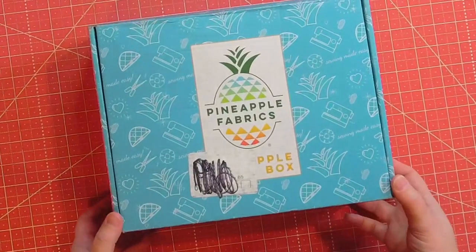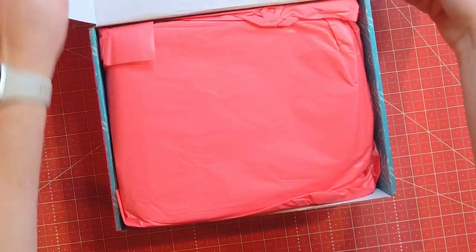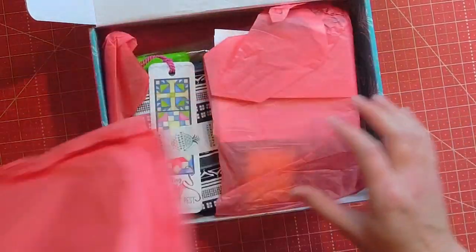First, I love the box — it is so cute. And when we open it up, everything is always packaged so nicely.